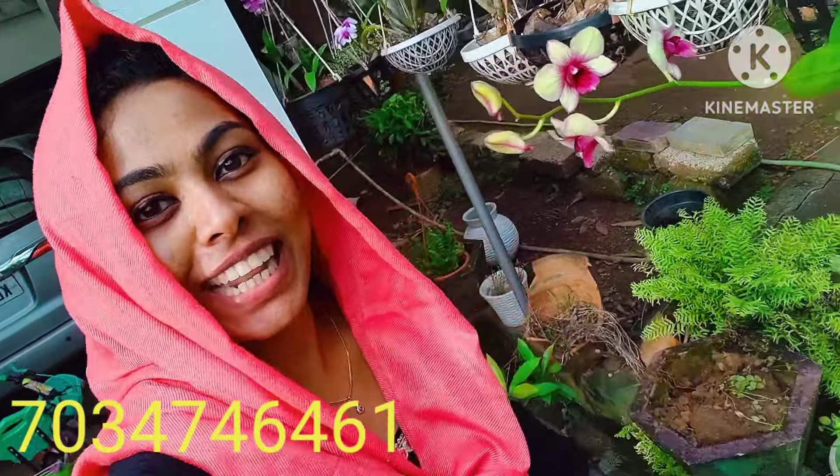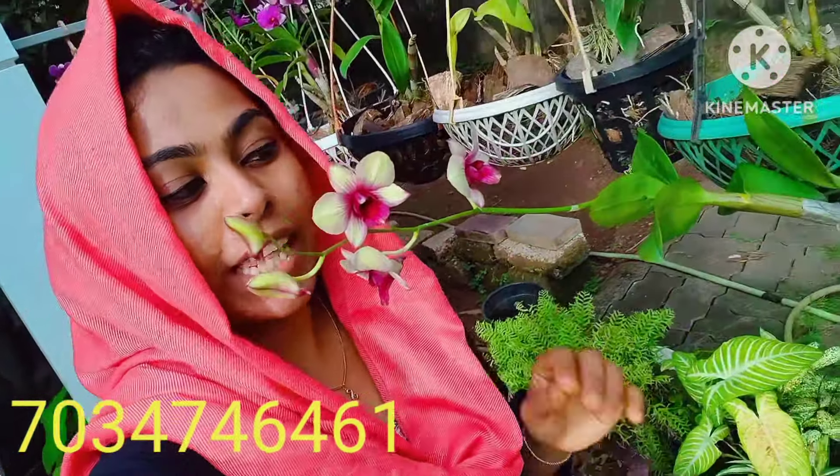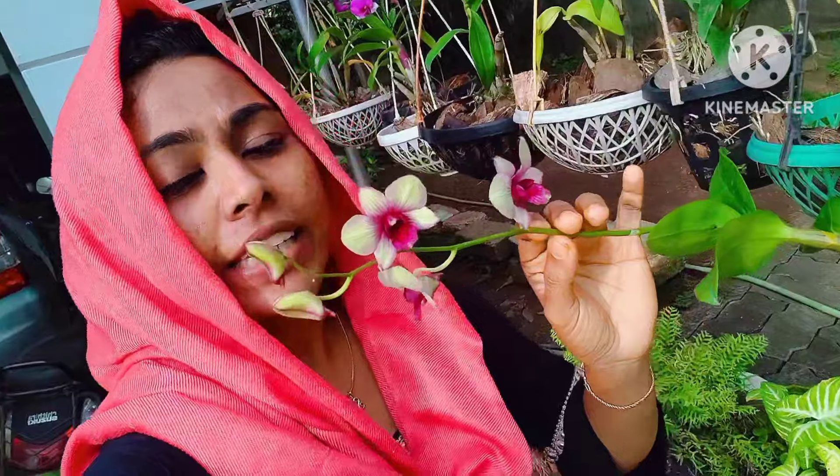Hello friends, welcome back to your channel Enchanted Gardening. I am here in the garden.